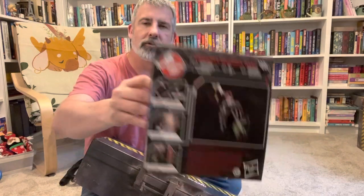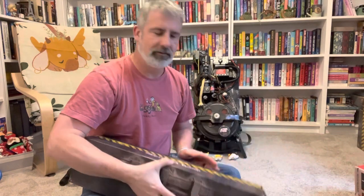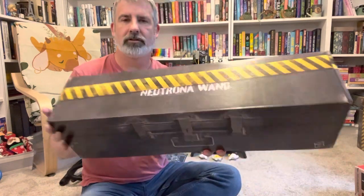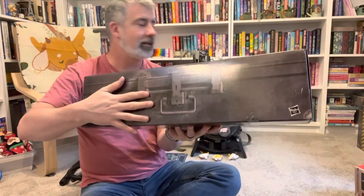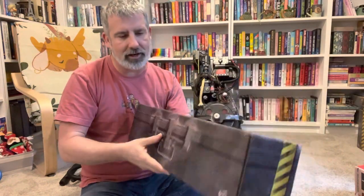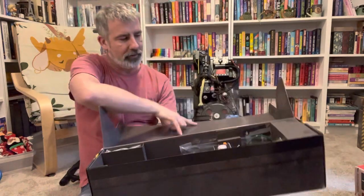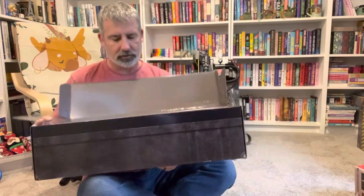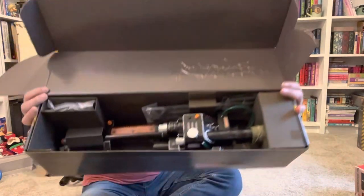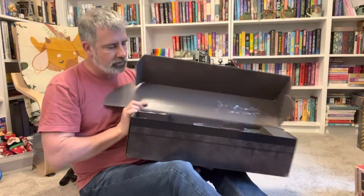It comes with a nice little sleeve — you can see some of the Ghostbusters stuff on the back. It's the Neutron Wand, and it looks like a case similar to what we got with the proton pack. Let's open this up — and wow, that's what it looks like inside the box.